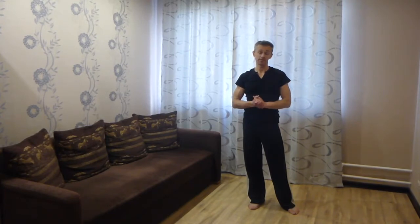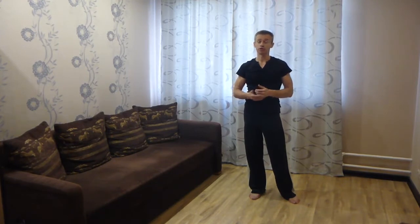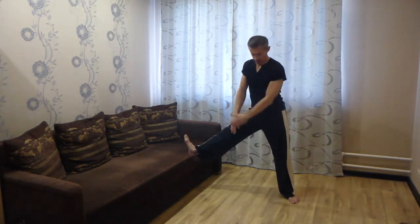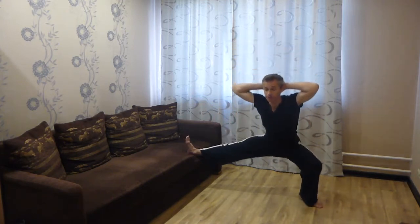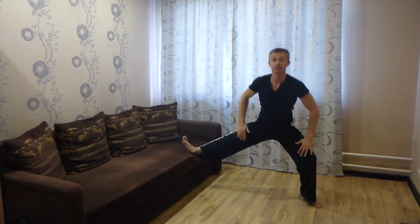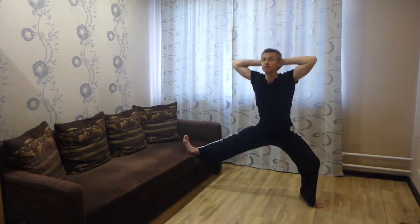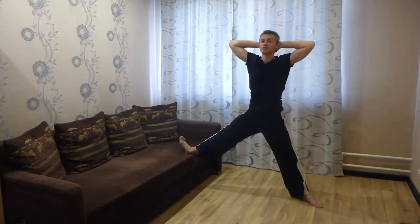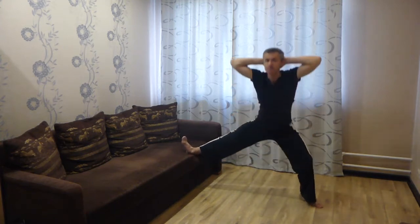Второе упражнение похоже на первое, но оно комплексное — направлено и на укрепление мышц ног, и на растяжку. У каждого дома диван. Вы кладёте ногу на диван пяткой на самый краешек, выстраиваете ноги по одной линии на таком расстоянии, чтобы вы могли сделать точно такое же глубокое приседание. Выстраиваете ноги, ощущая вытяжение свободной ноги и нагрузку опорной. Старайтесь ноги как можно больше разворачивать в этом упражнении. Медленно приседаем с задержкой в нижней точке на каждую ногу по 10–15 раз.